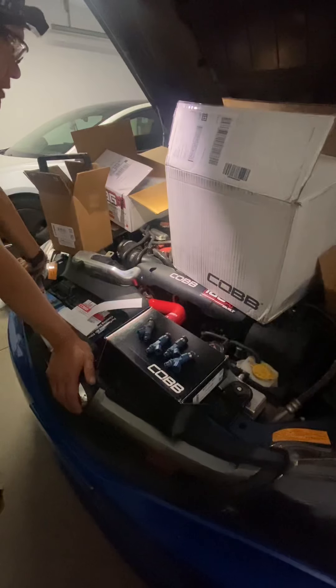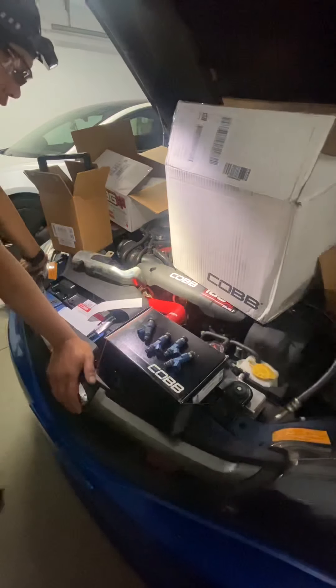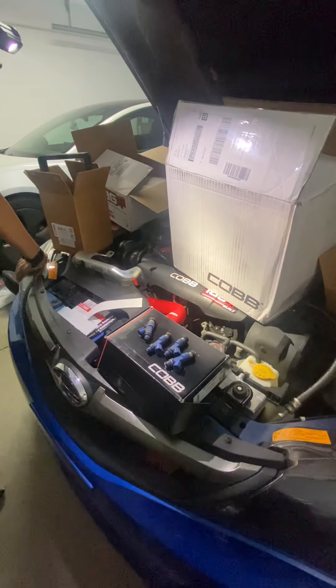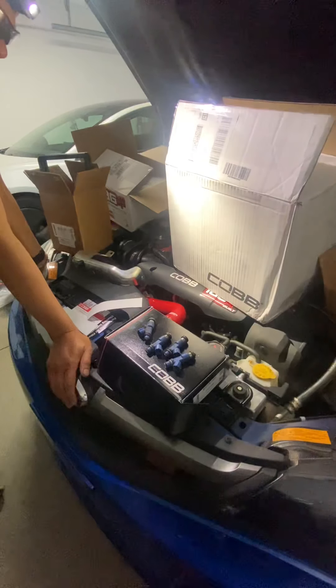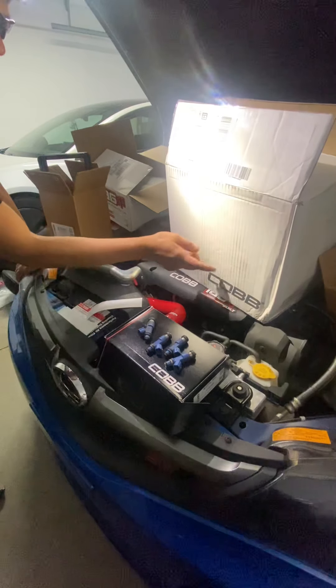This car is pro-tuned — it's almost stage 3. At this time it was professionally tuned, so this was not just a bolt-on-and-go situation. I have a COBB Accessport that I'm using.